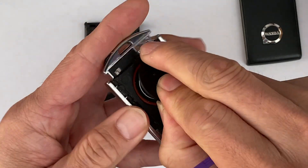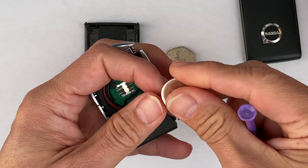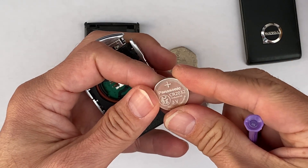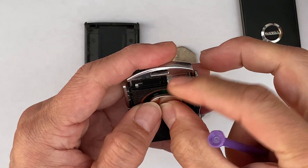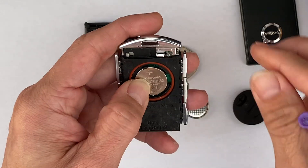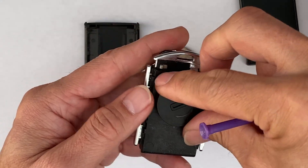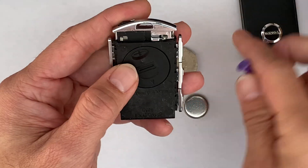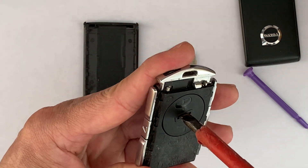Here's the cover. Here's the battery — CR2032 battery. To replace it, go in like that. Press it down, and then put the cover back on like that, and then lock it again.